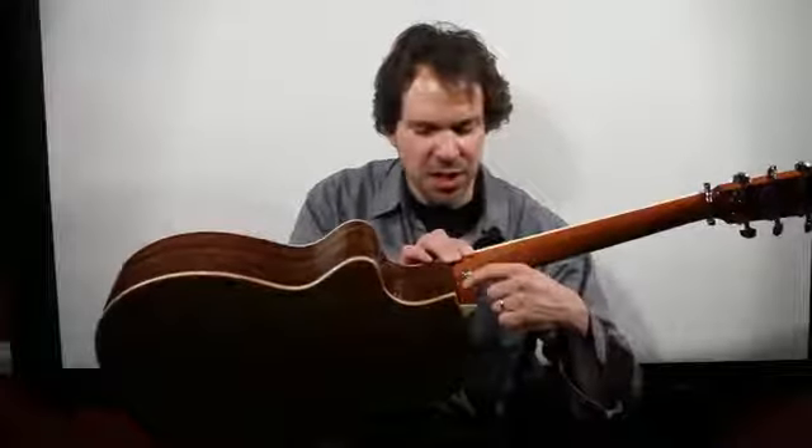The pin can be attached here on this side. Depending on how much space you have, it could be attached here. It partly depends on the size of your guitar, and depends on your playing style and how much weight you are putting on it.